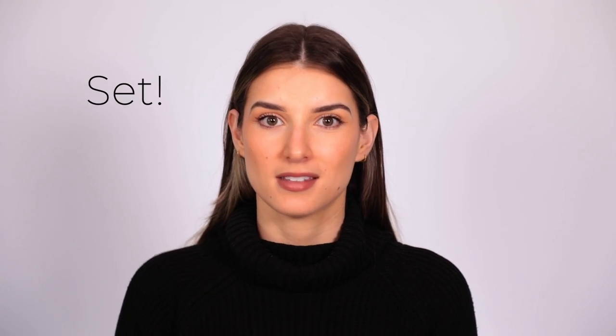Hi everyone, welcome back to 5 Minute Beauty. My name's Megan. Today I'm going to be taking you through how to achieve a flawless base in winter. Ready, set, go.